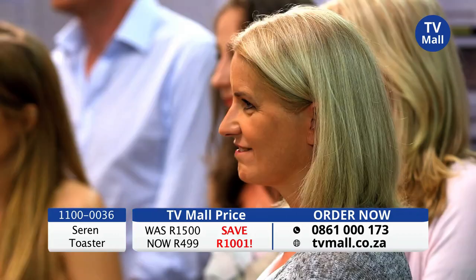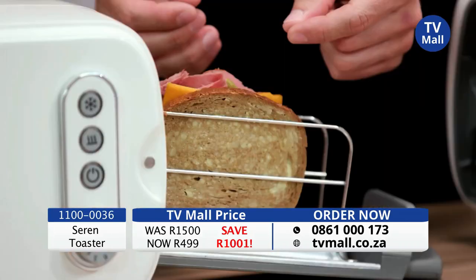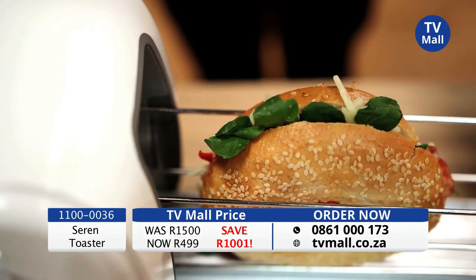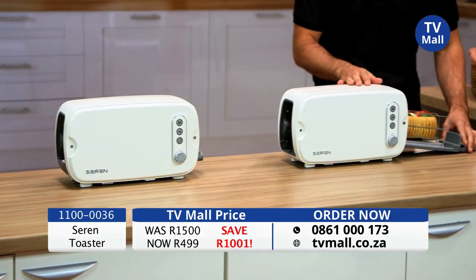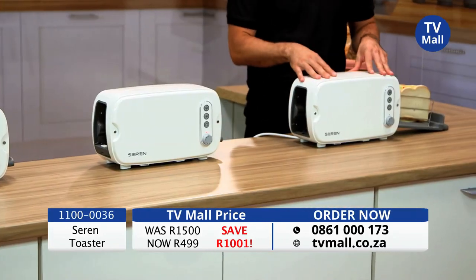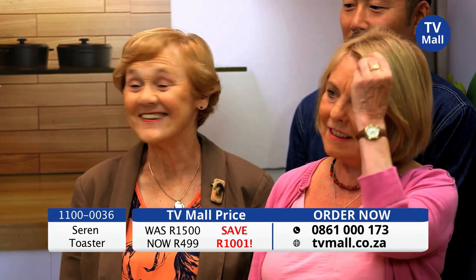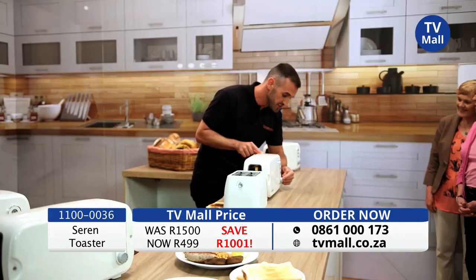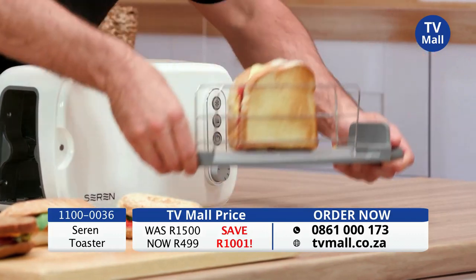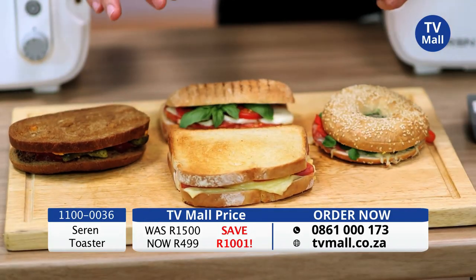Can your toaster do that? Here we have a pastrami, dill pickle, red leicester on rye bread — you just slide and toast. And here, a roasted red pepper, salami, mozzarella on a beautiful bagel — again, you slide and you toast. Here's one of my favourites: chorizo, mozzarella, basil on a panini — slide and toast. And one of the nation's favourites — a baked ham, Swiss cheese on farmhouse white. You set it and you forget it. Just take a look at this — a beautiful tasty toastie done in the Seren. Could you do this at home in your toaster? Probably not. Well, with the Seren, you most definitely can.